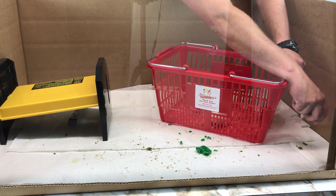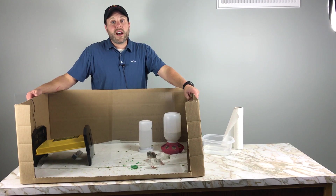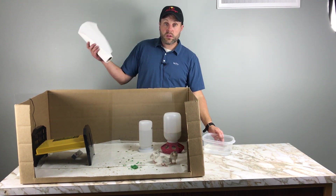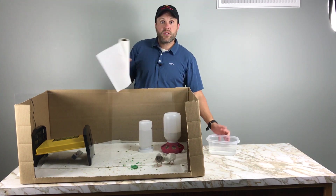Now that we have identified which bird has pasty butt, we're going to eliminate that. The only tools you really need for this are paper towels or just a cloth and some lukewarm water. This is all you need to get rid of it.